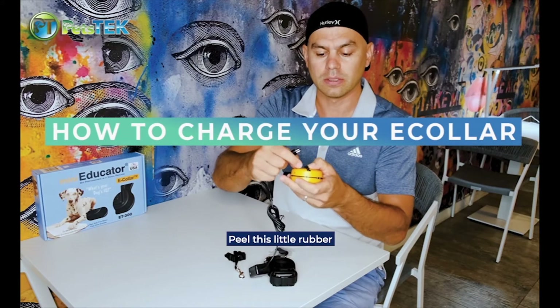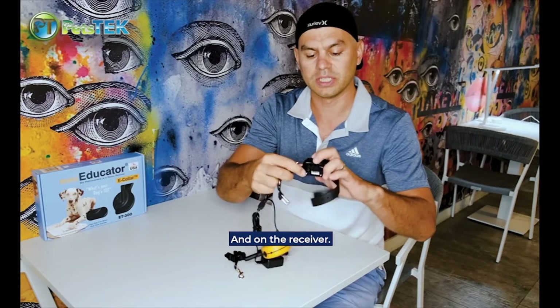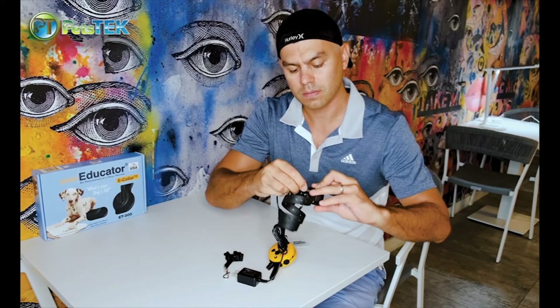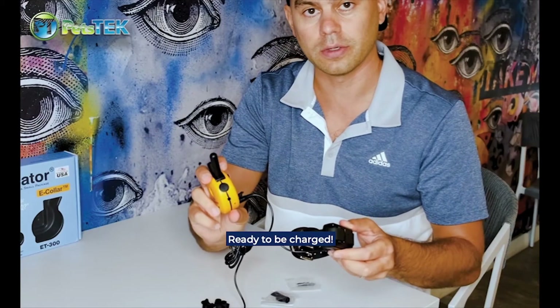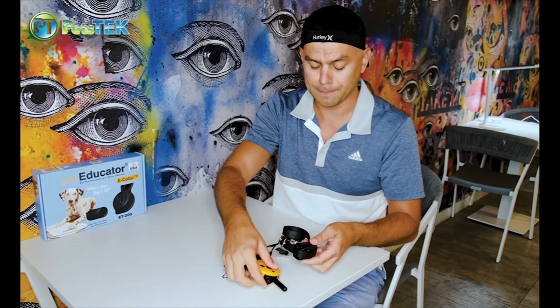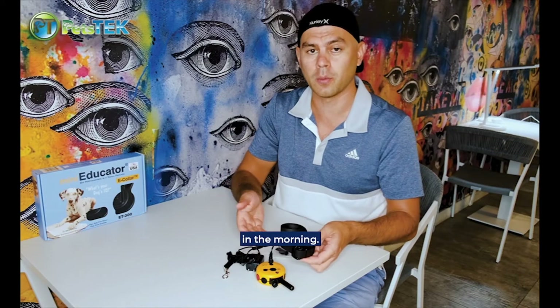Peel this little rubber flap back, plug it in, and on the receiver it's right here on the bottom. Ready to be charged. It's a rapid two-hour charge usually — not more — but most people just keep it overnight and it's ready to go in the morning.